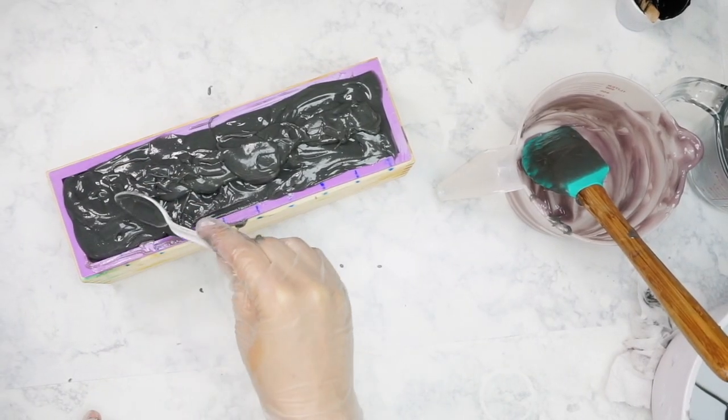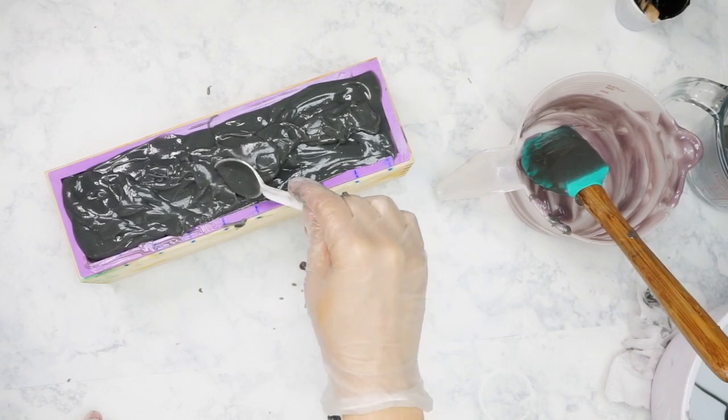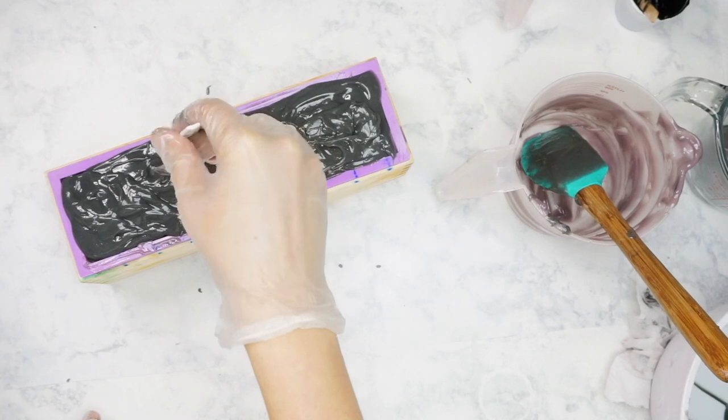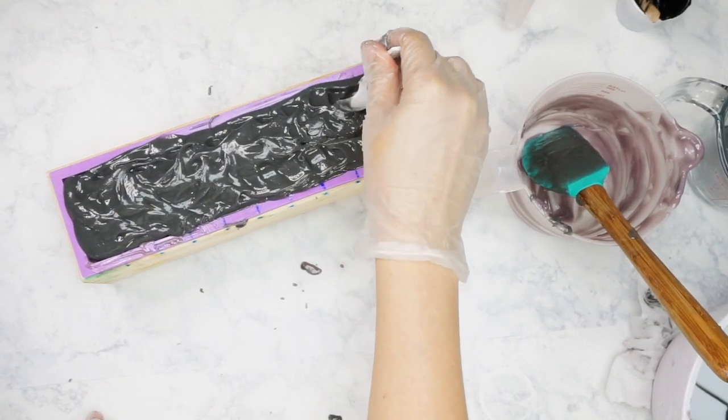Once it had thickened up just enough for me to texturize it, I used the back of a spoon to give it little bumps and grooves, just to add a little bit more visual interest.